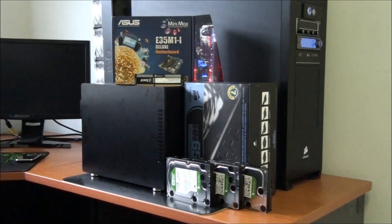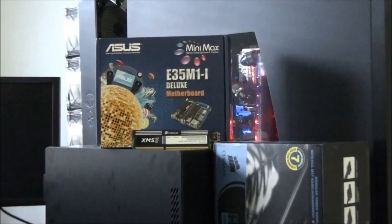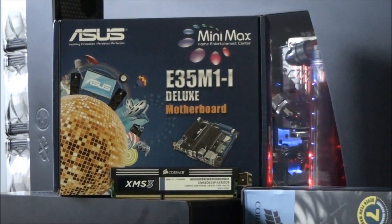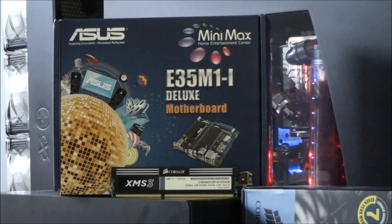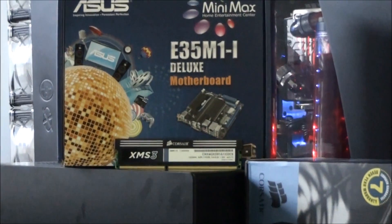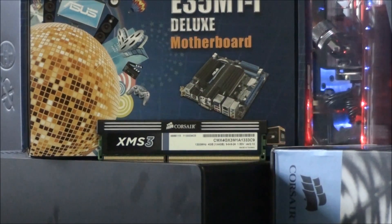The motherboard that I'm using is the ASUS E35 M1i Deluxe. This is an ITX motherboard. I'm not going to talk about this anymore because I have a review on this motherboard on my channel, so click on the link on the screen to check that out. The memory that I'm using is just a 4GB stick of Corsair XMS3. This runs at 1333 MHz, 9-9-9-24, 1.5 volts.